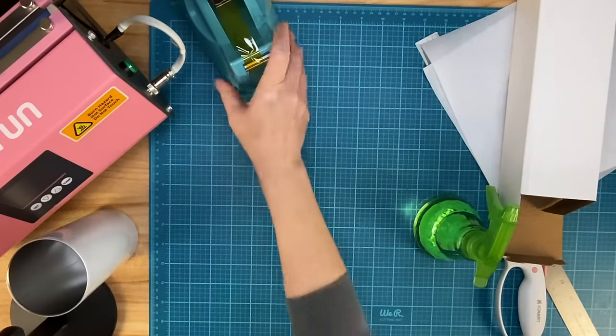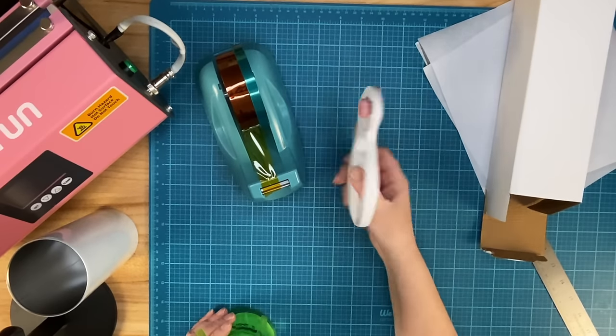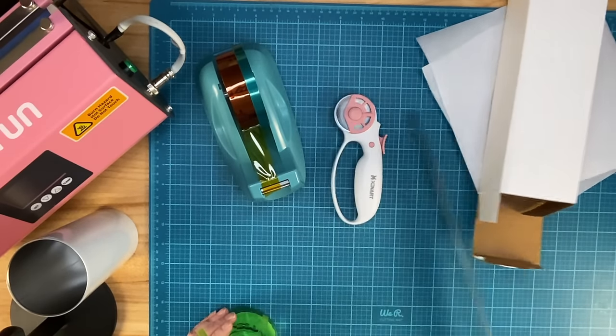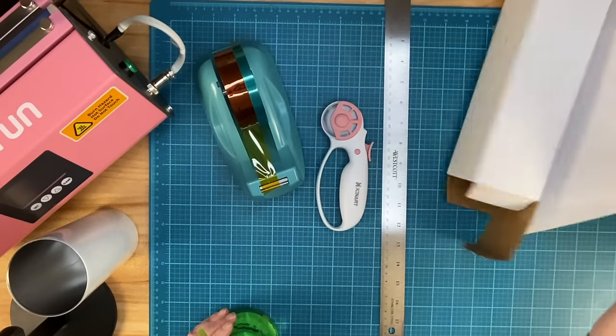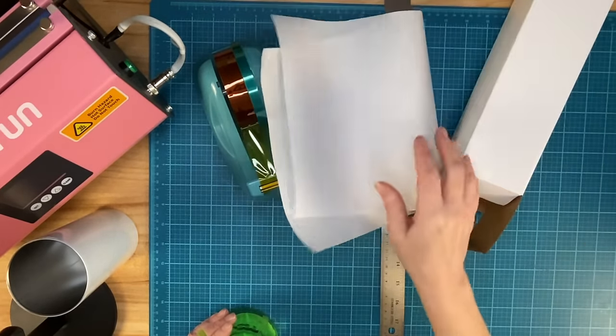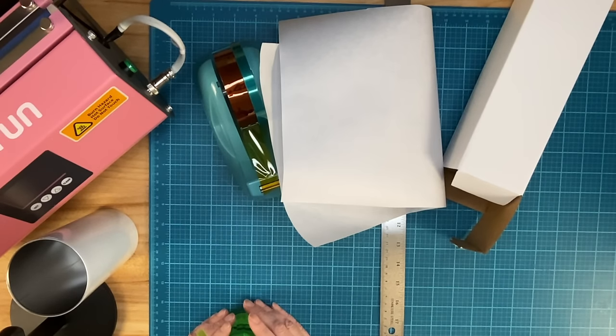Other things that I'm going to use: some heat tape, my rotary cutter, and I'm going to use my ruler to guide my rotary cutter. Then I have some butcher paper and some heat gloves — I'll grab those before I get started.